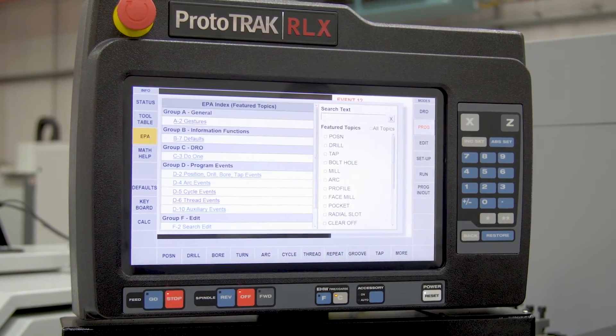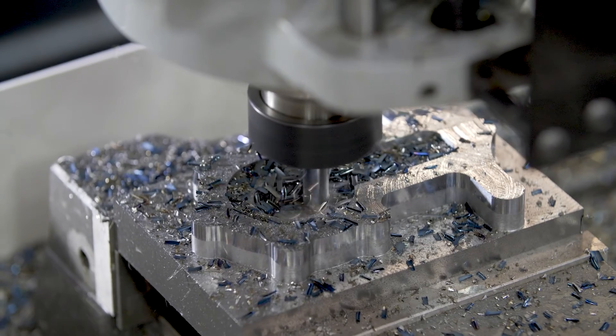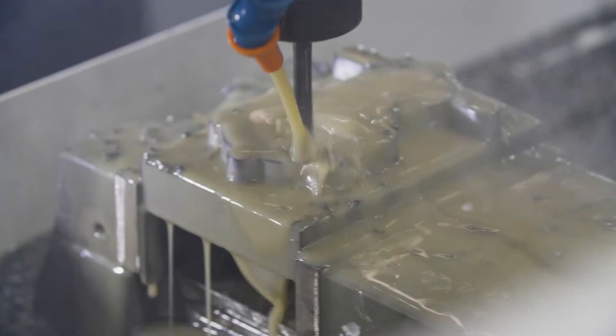EPA, or Enhanced Prototrack Assistance, is an on-board reference guide built into every RMX control. It's filled with instructions, diagrams and videos that help users get the answers they need when they need them.